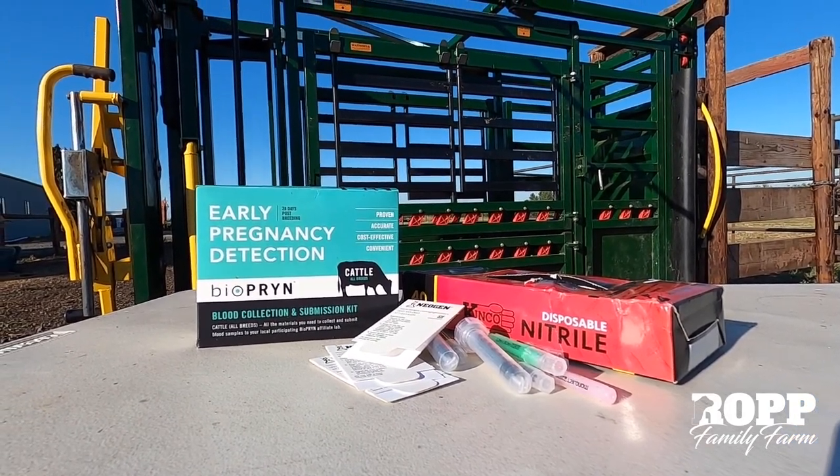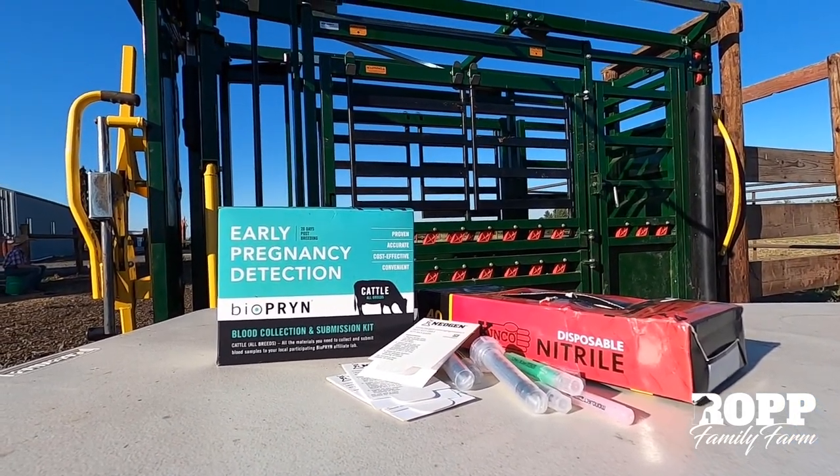We're out here with the cows. We're going to be drawing some blood on the cows today for a couple of reasons. One, we're going to be drawing blood to confirm pregnancy using the BioPrint pregnancy test, and two, we're going to be using some of that blood for genetic genome EPDs. So we're going to kill two birds with one stone this morning. We started out early because it's hot, so let's get this done and get inside where it's nice and cool.